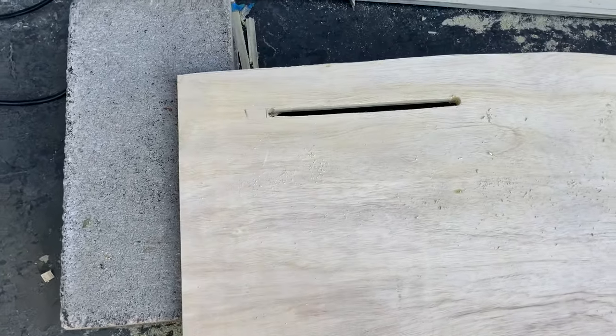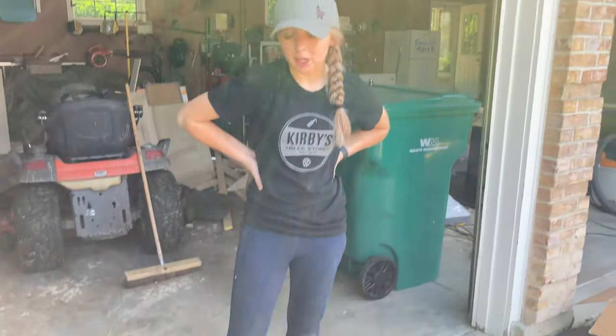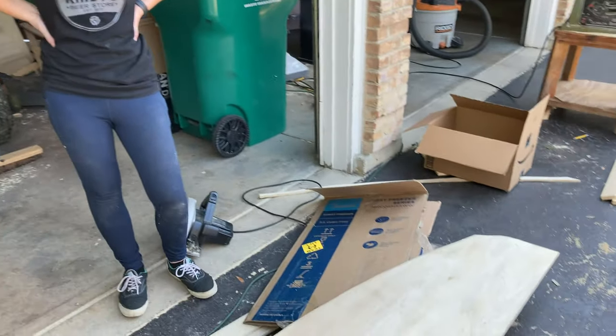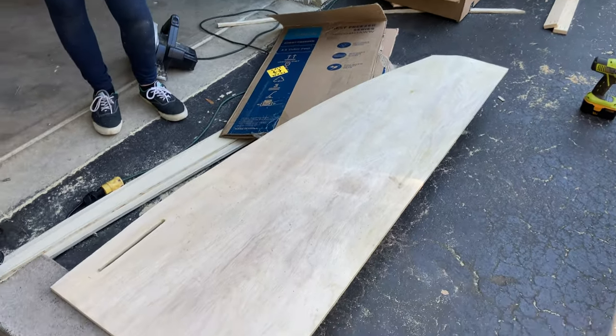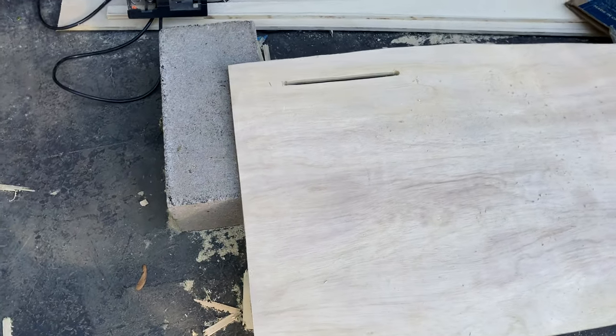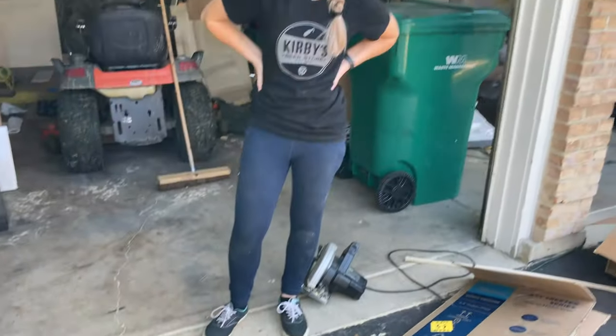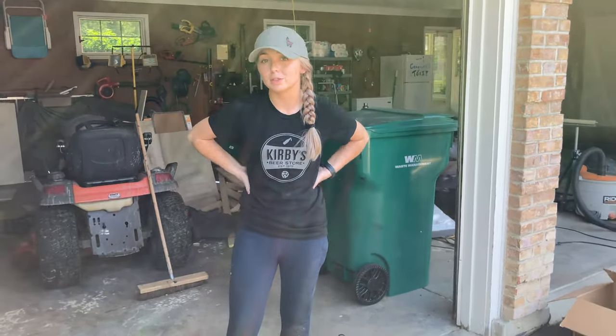Something that gets overlooked a lot in these builds is appropriate ventilation for fridges and freezers. Inside our closet, we're housing our freezer, so we're adding additional slots so that heat doesn't build up in the closet or under any covers.